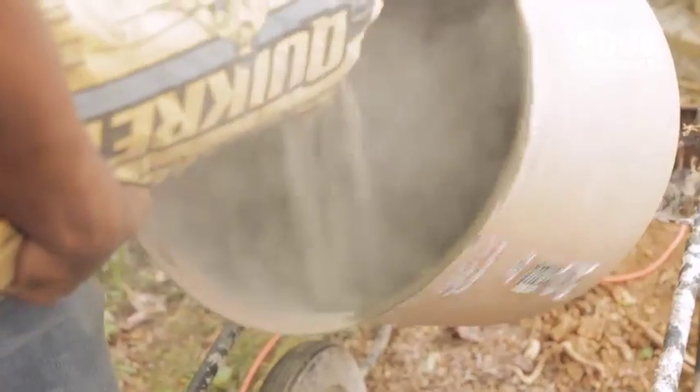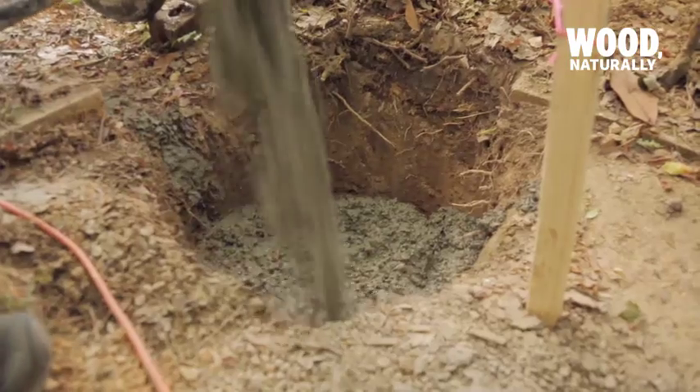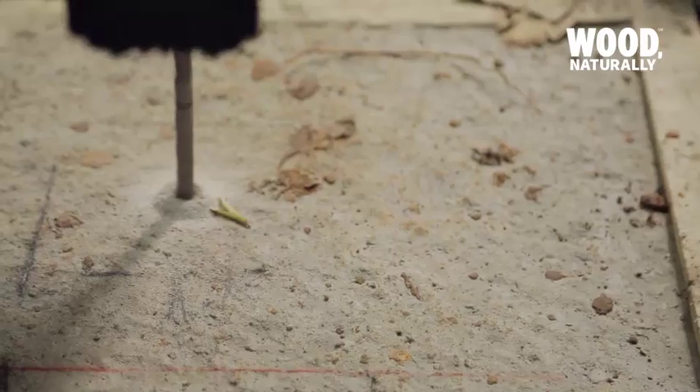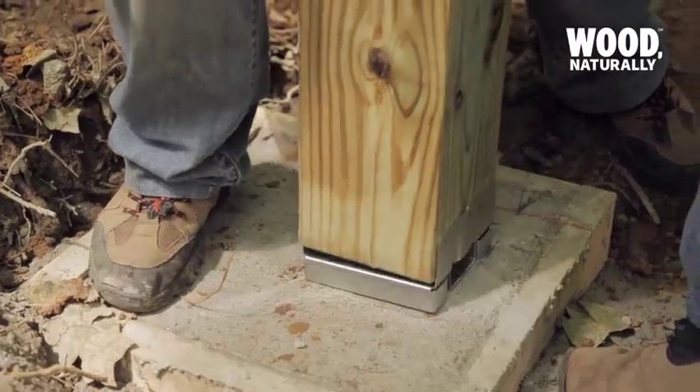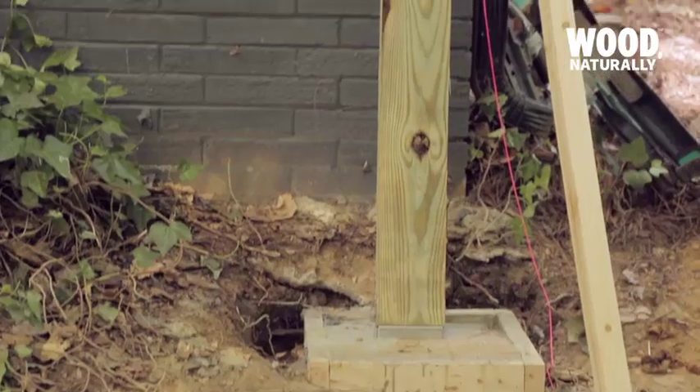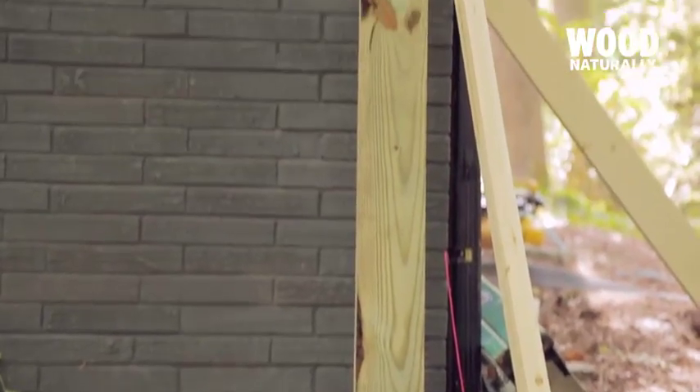Next we inserted steel rebar into the footings for structural support and then poured concrete into the holes, covering the rebar completely. Once the footings had fully cured, we attached post brackets directly to them and installed the posts.